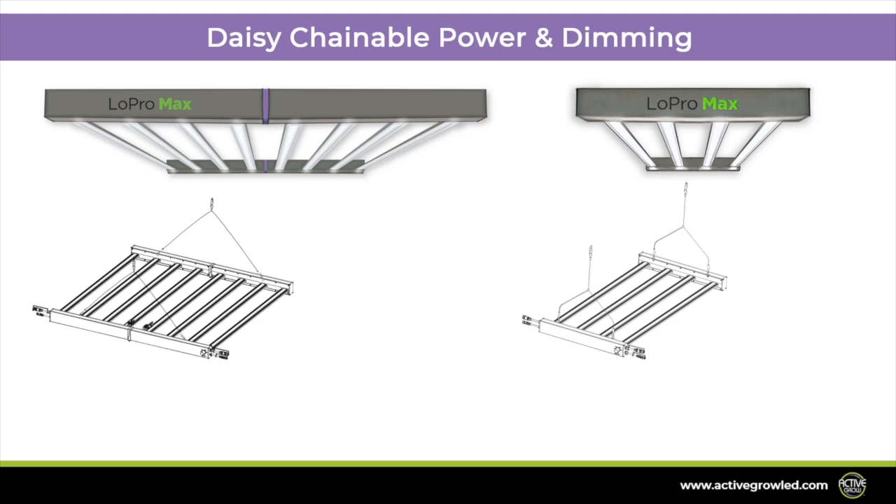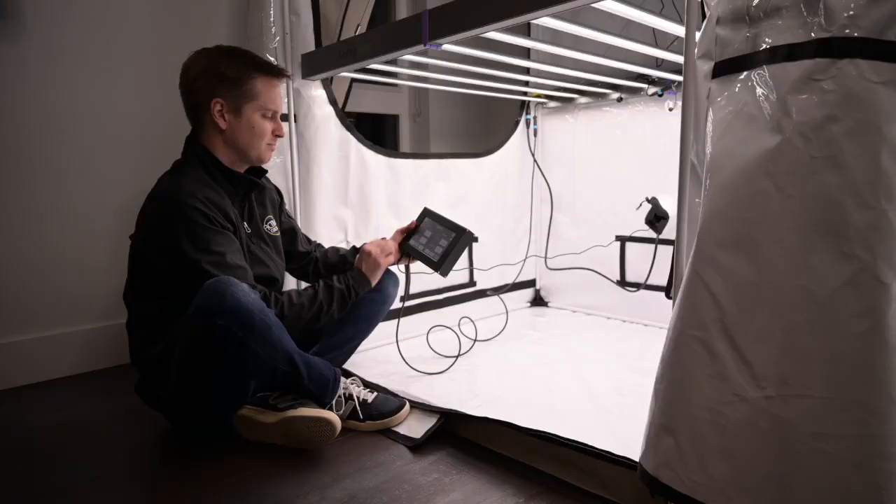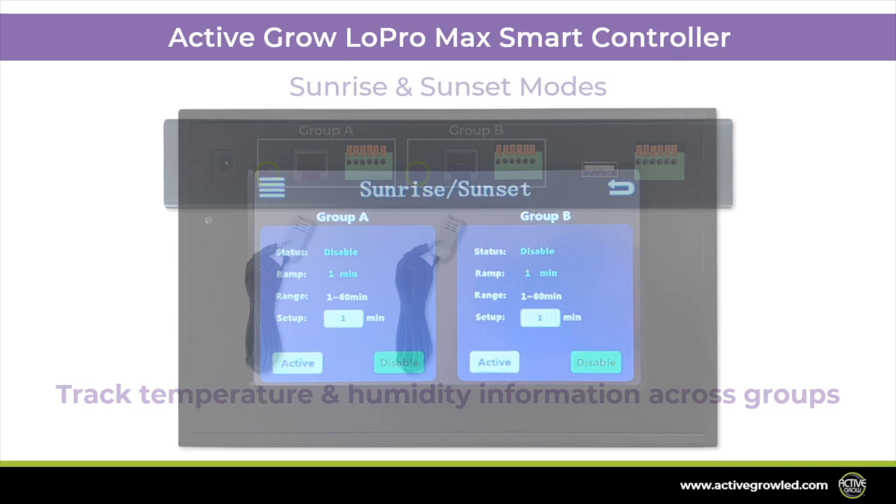All Low Pro Max fixtures use premium universal voltage drivers and can be linked together using daisy chain power and dimming cables. The dimming port also gives growers the option to use 0-10 volt dimming systems or the Active Grow LED Smart Controller, which is capable of controlling up to 160 units or two groups of 80 units, and comes with a sensor that provides humidity and temperature information to adjust automatically based on conditions.